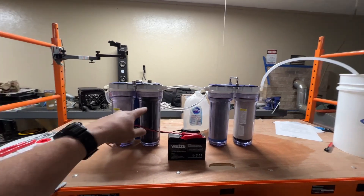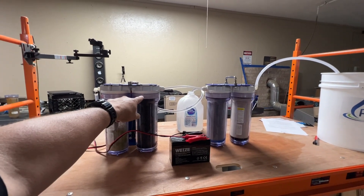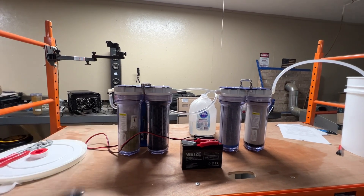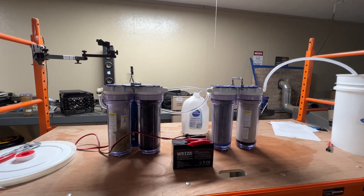The cool part about this is they're standard filters you can get at a hardware store. The o-rings are also standard and available at a hardware store as well, so if you had a bad o-ring you can easily replace it.